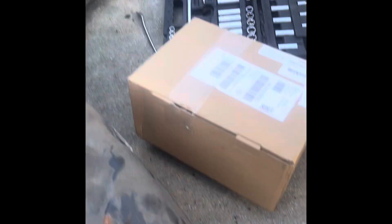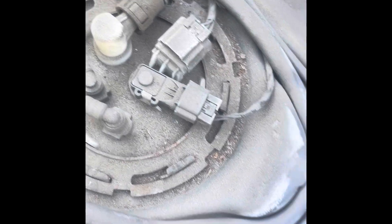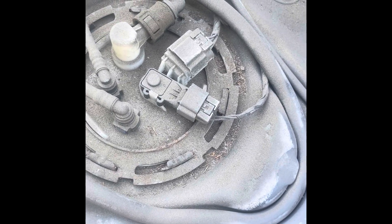All right, welcome back gang. Still on that good Malibu. We got our fuel pump — this fuel pump has a lot of lines connected to it, but other than that, nothing too magical going on.